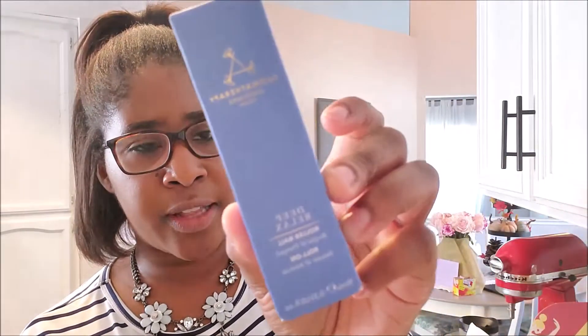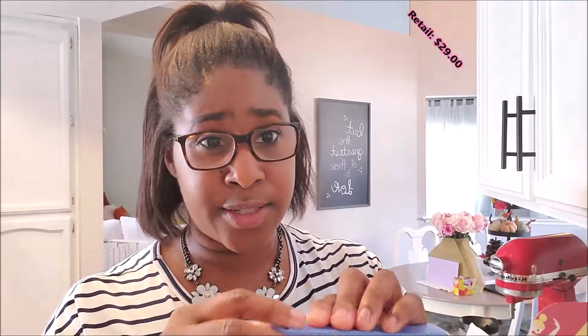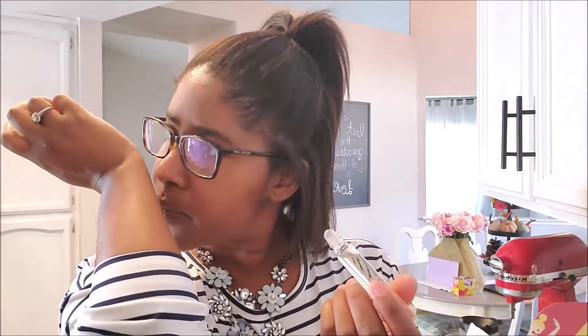This next item is a rollerball — it's the Deep Relax Rollerball by Aromatherapy Associates, and it retails for $29. Such a great value. This is perfect for when you need to relax; it's perfect to put on right at night as you're getting ready for bed. I actually have a couple of rollerballs that I use on Elias — one is lavender for sleep, and one is for if he has a cough. So I rub those on his feet, and they are amazing. This is like mama's version.